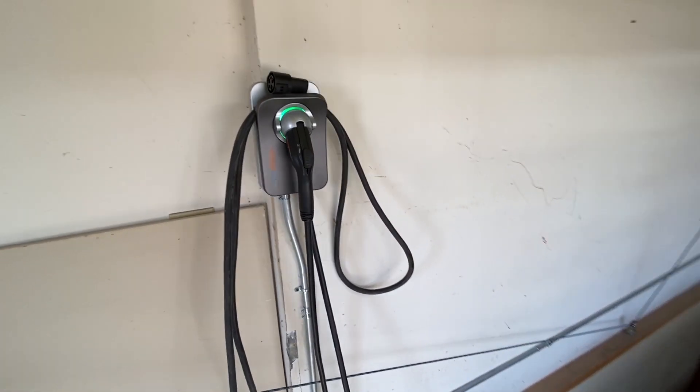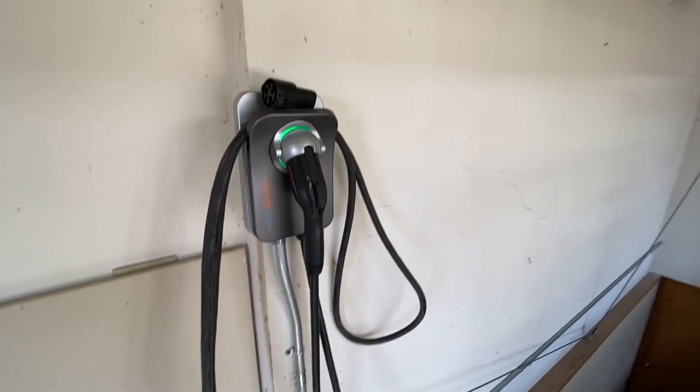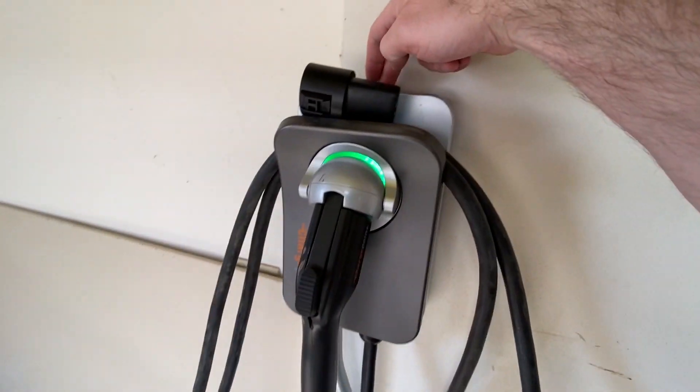This charger does have Wi-Fi, and that's one of the nice things. The app is pretty user-friendly and it also has a calculator showing how much gas money you've saved overall.